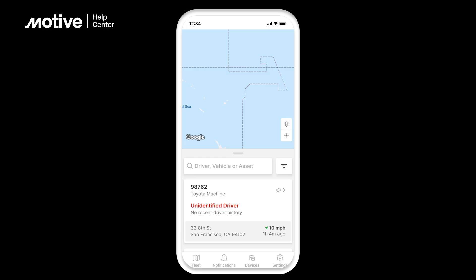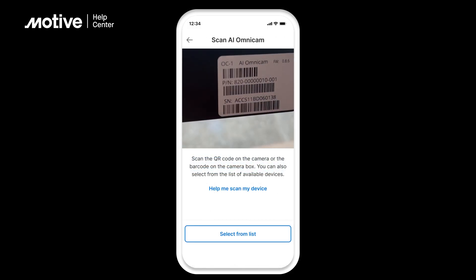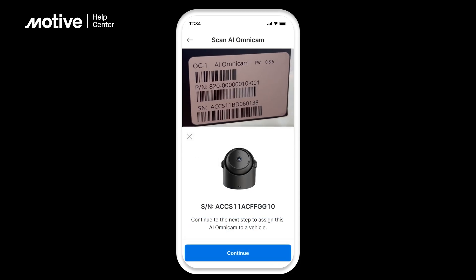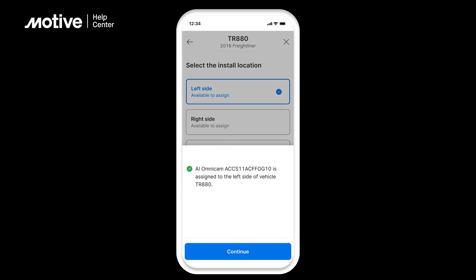Log into the fleet app and tap Devices at the bottom of the screen. Tap Install AI Omnicam. Scan the QR code on the back of the AI Omnicam, or the barcode from the camera box, or select the device from the list. Tap Continue. Once the serial number is identified, select the vehicle in which you are installing the AI Omnicam. Select the side of the vehicle where you are installing the AI Omnicam. Once selected, tap Confirm. The selected AI Omnicam will be assigned to the selected vehicle side.